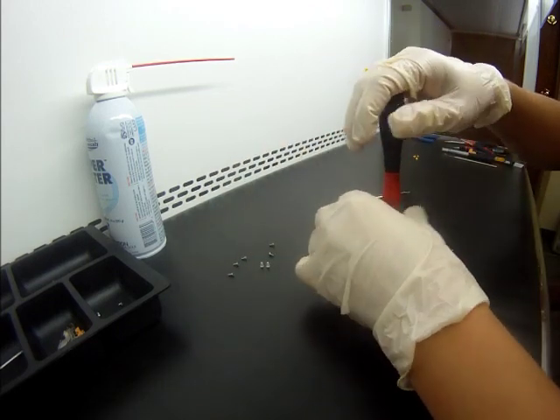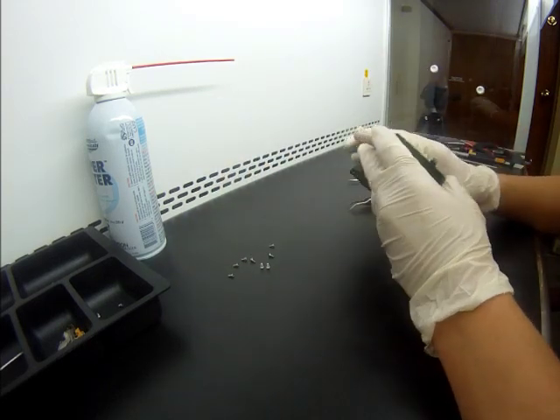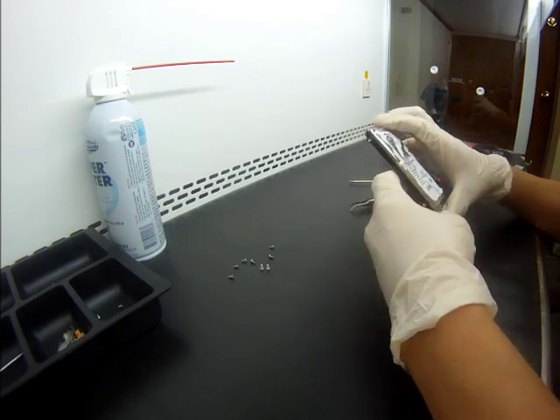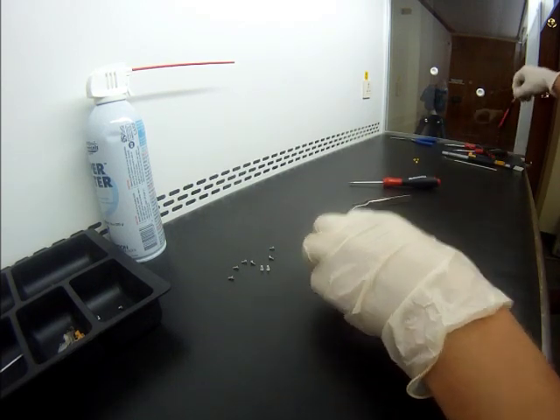This is one of the very old drives — we can see that the connection is old, the PCB type is really old, and even the date: it was manufactured in 2009.